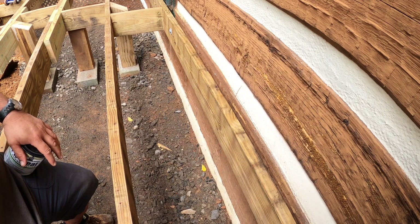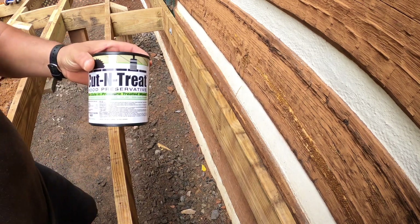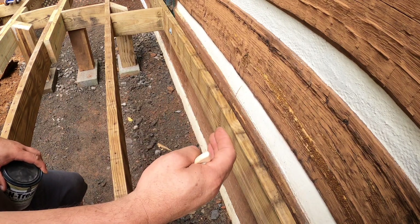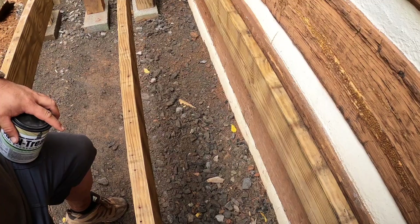Before I put the deck boards down, the screw pattern is going to change drastically because Trex boards don't necessarily screw through the tops. I'm going to apply cut-and-treat across all the joist tops, working my way from the house outward, hoping it fills some of the nail holes and helps prevent rot in them. That's what I'm doing right now.